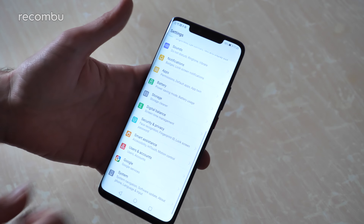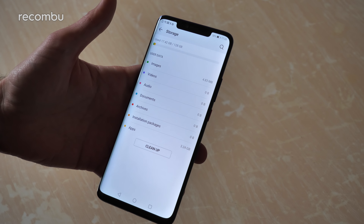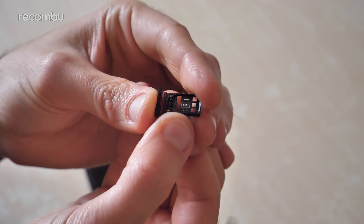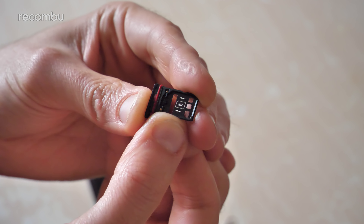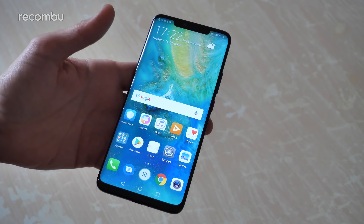As for the storage, you get 128 gigabytes built in with most of it available for your media and apps. I didn't think it had a microSD card expansion, but apparently it does - it's got the nano SIM tray on one side and a nano memory card slot on the other. So something a bit different there, but either way with 128 gigs of storage you've got plenty of space and hopefully won't run out anytime soon.